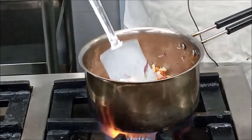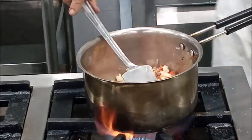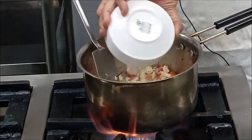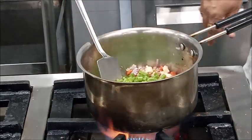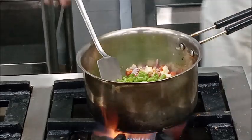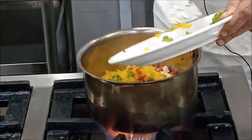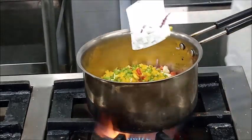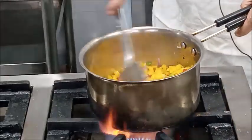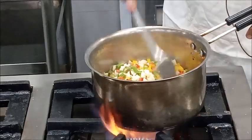After sautéing the root vegetables, add the remaining vegetables. I am adding cabbage, french beans, all three kinds of pepper, and celery, and sauté them.